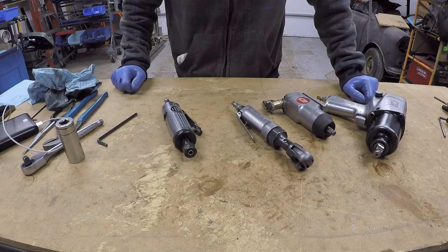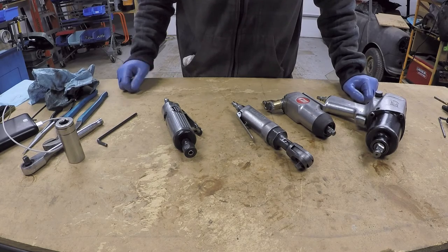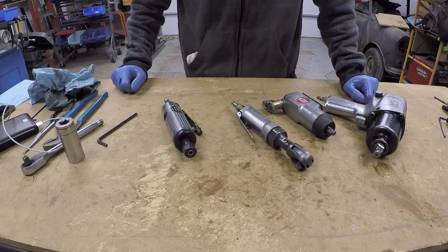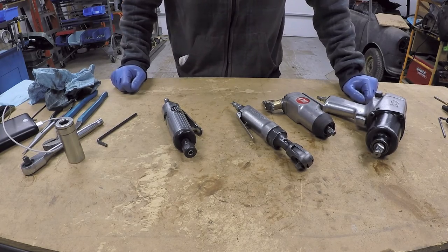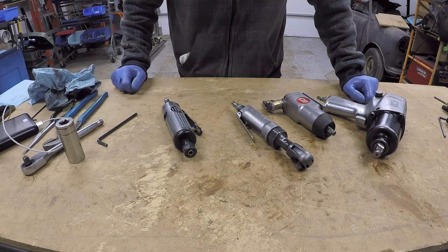I hope you guys enjoyed this, and if you have questions about any of these tools, their operations, or something that I said, please feel free to leave a comment. If you guys want to see anything else, I do have a nail gun, an electric impact, and a little 12-volt DeWalt impact, plus all sorts of other tools. If you want to see something specific, leave a request in the comments and I'll see what I can do about making a video about it.